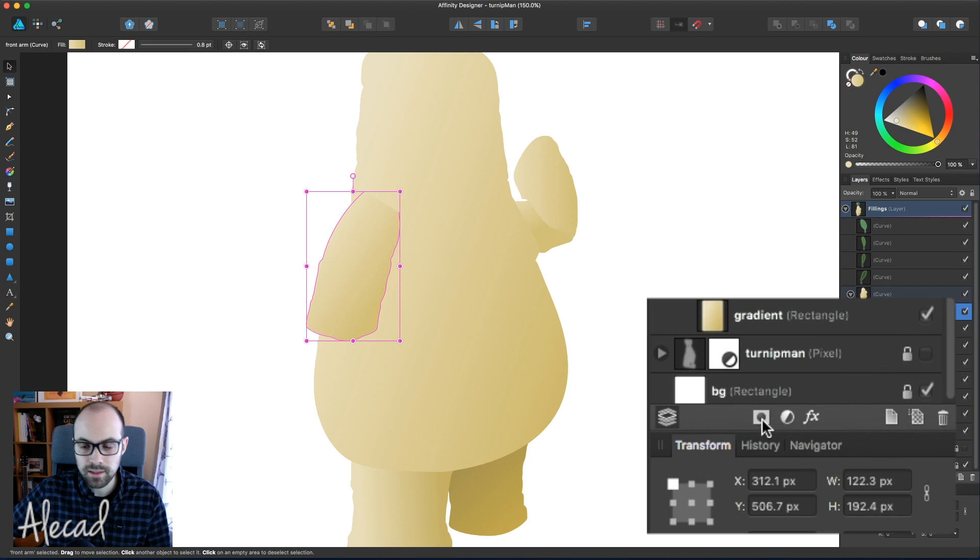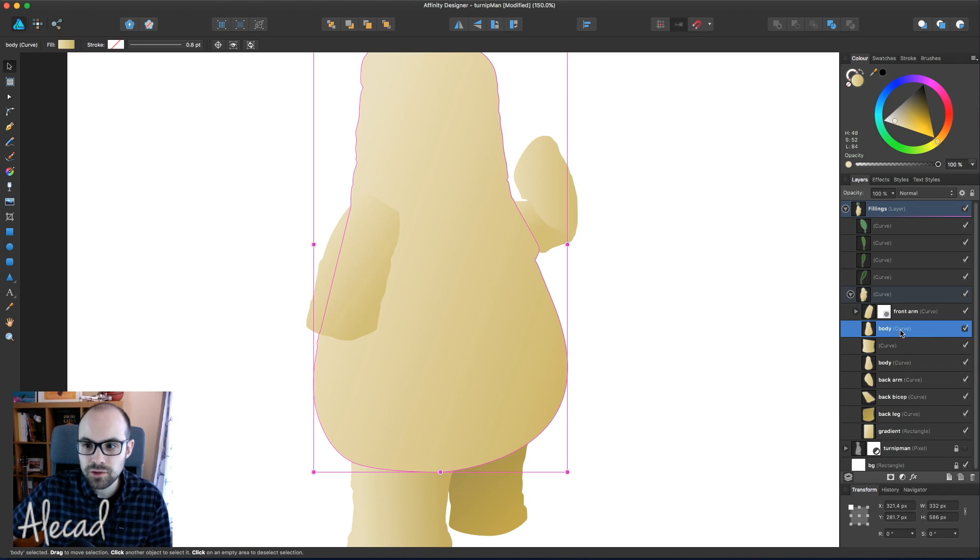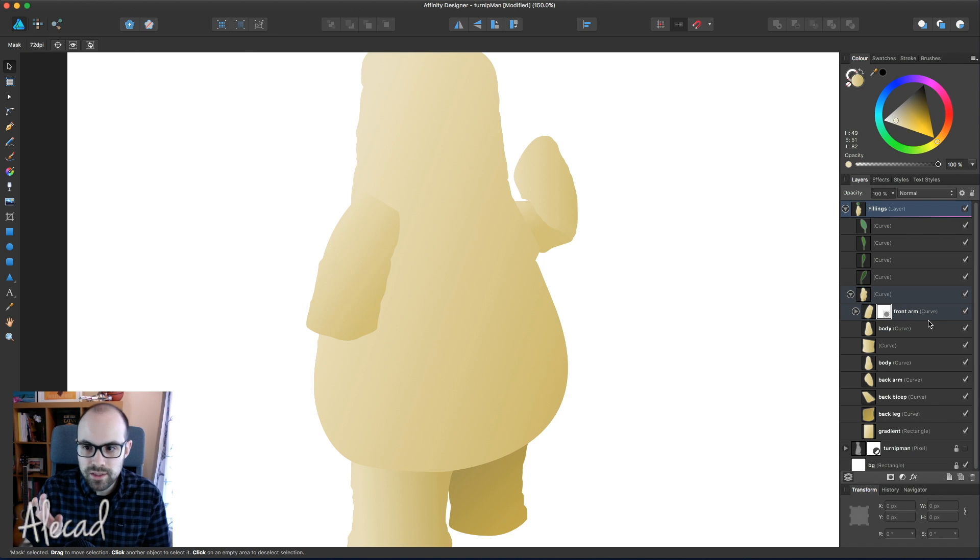To use a layer mask, we need to select the layer where we want to apply the layer mask and then click in the layer palette this button at the bottom called 'mask layer'. Clicking here is gonna apply a layer mask to the layer itself. Affinity is gonna always show you that the layer has a layer mask by showing you this white shape here. Layer mask works so that if you have a black color or black shape in the layer mask it's gonna hide whatever's inside the layer where the mask is applied. If you have white color, it's completely white, it's gonna reveal. So the layer mask uses only white and black and all the different gradations of gray in between.